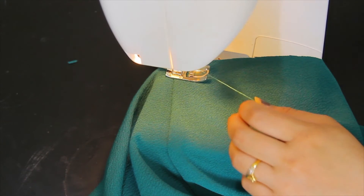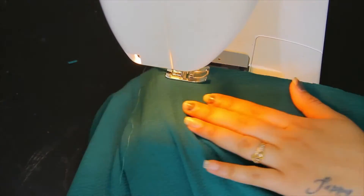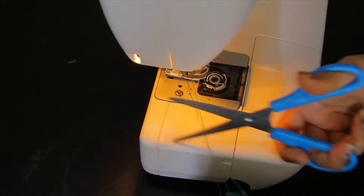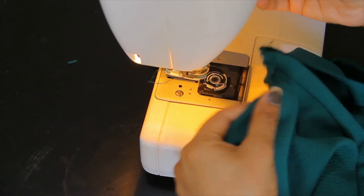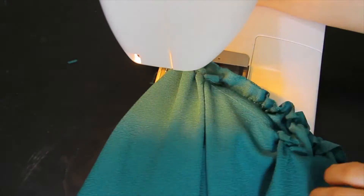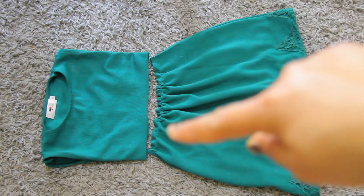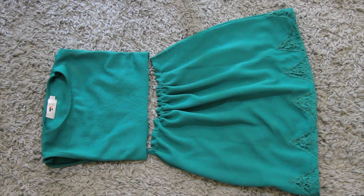For gathering I am going to use long stitches. First pull the thread and gather it. This is how it looks like after gathering, and now I am going to attach this part to the top part. Sew it here and after that your dress is ready.